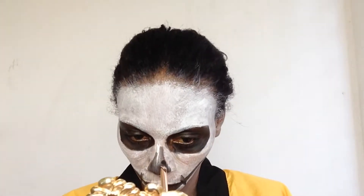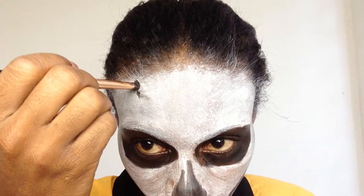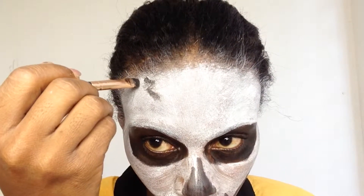Now moving on to little cuts and bruises — I wanted a little effect, also like an oozing of blood. So I'm shading and doing my little stuff.